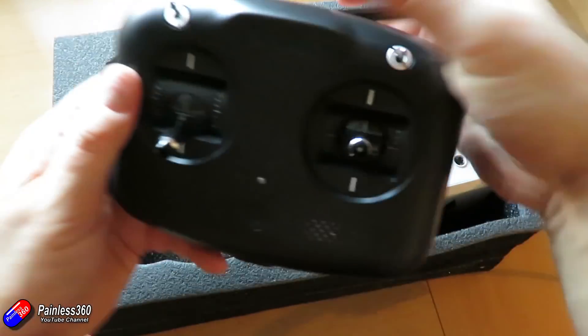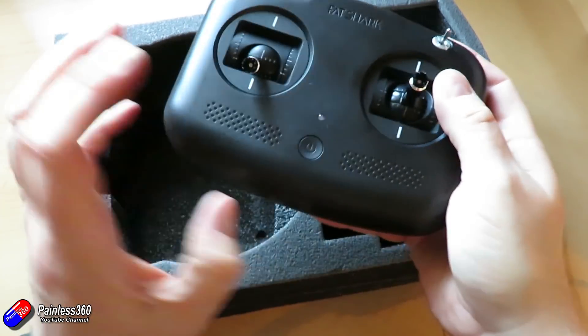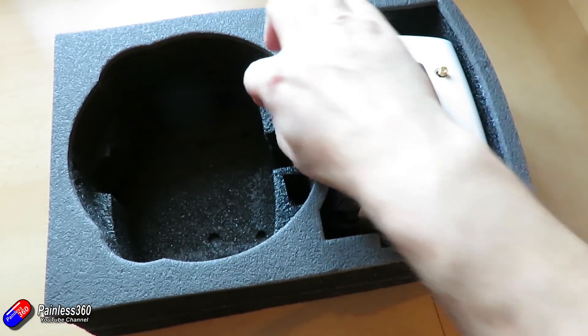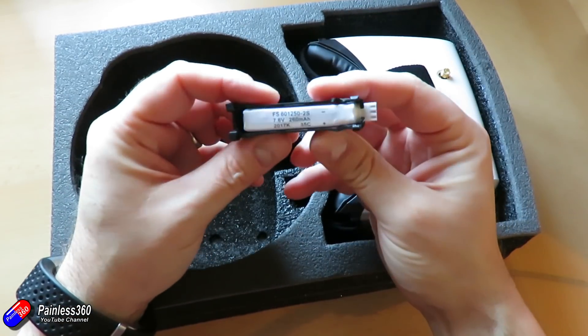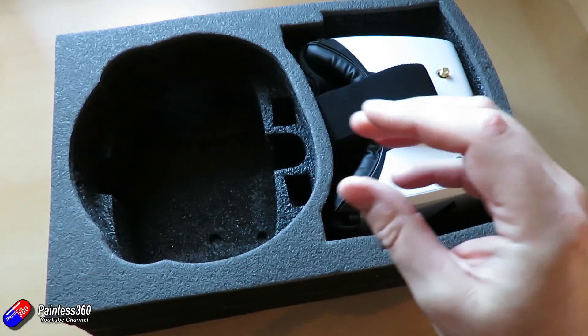Then we have a little radio. This only has a limited set of buttons — it's not going to overwhelm you. We'll come back and have a look at that in a second. We have two batteries for the quad — mine's already got one on there, this is the second one, a little 2S lipo battery.